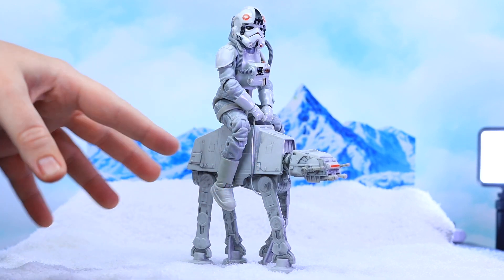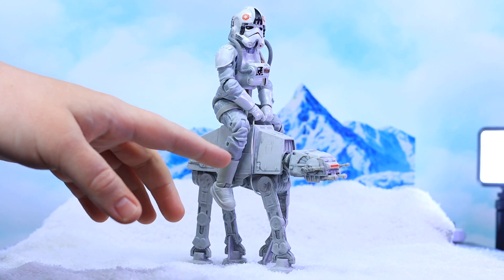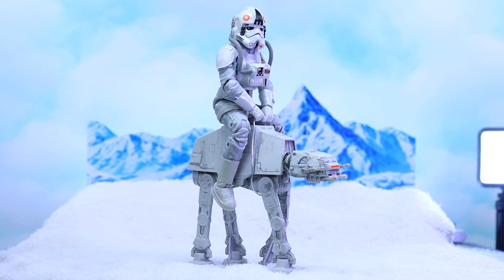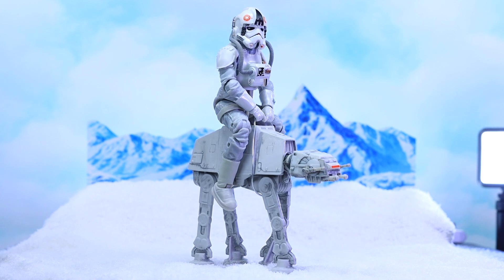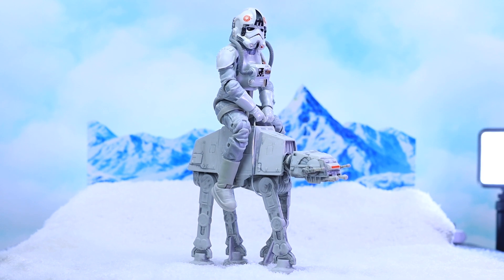I recently picked up this AT-AT — I believe Mattel makes it, it's the metal die-cast version. When I saw it I was like, this is too cool not to pick up. I definitely bought it with the intention of shooting it and I'd kind of just had it thrown on my desk. Then I realized it was May 3rd and thought maybe I can shoot the AT-AT. I was thinking of some sort of Hoth setup — I've shot miniature Star Wars ships before and I love shooting those vehicles.